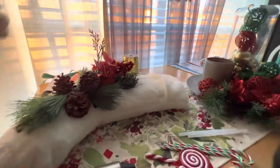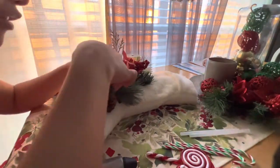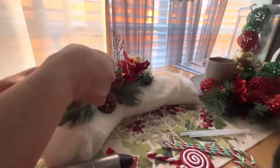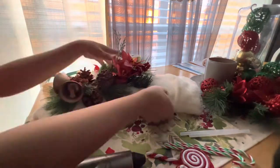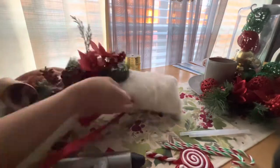Now I will be placing the bell on the bottom part of the bouquet, on top of the twigs. I so love these Christmas bells — I just think they look so lovely, and below the bouquet is the perfect spot for them.